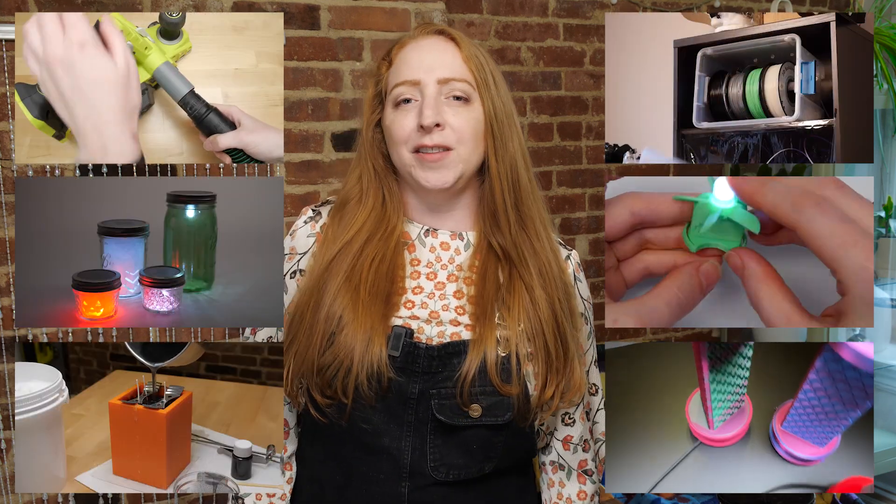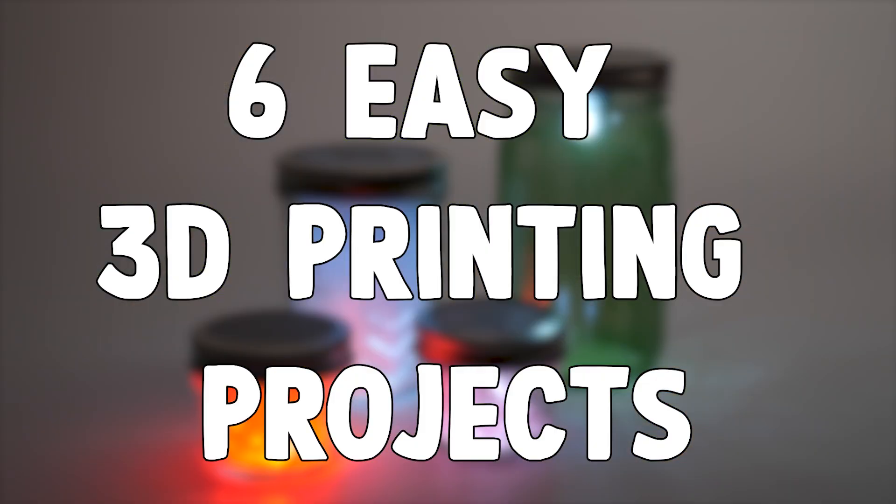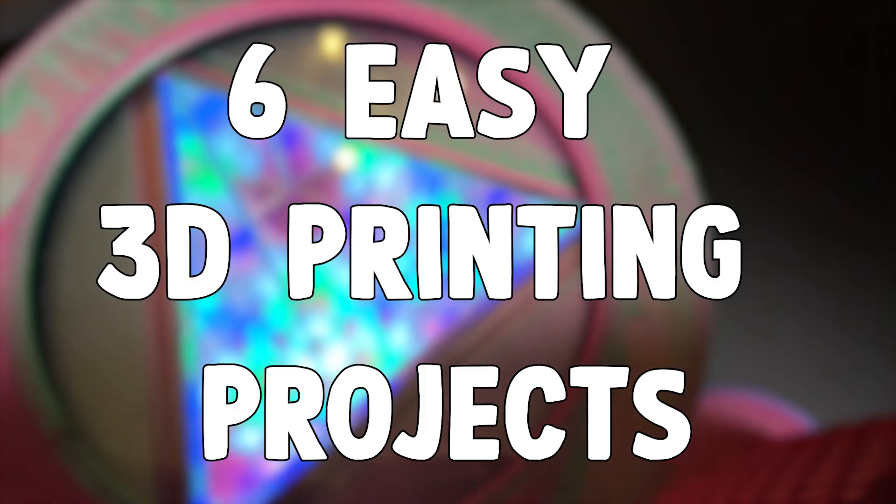It's roundup time! If you're a long time fan, you might remember some of these 3D printing projects from my channel. But if you're new, consider this a guided tour to some of my very best. Hi everyone, it's Becky Stern here, and I'm excited to show you some awesome 3D printing projects that you can easily make yourself.